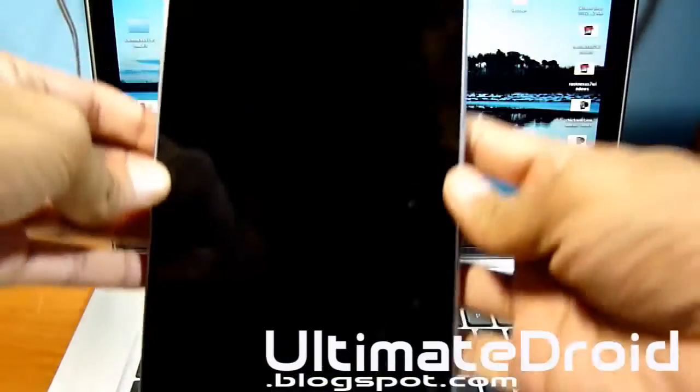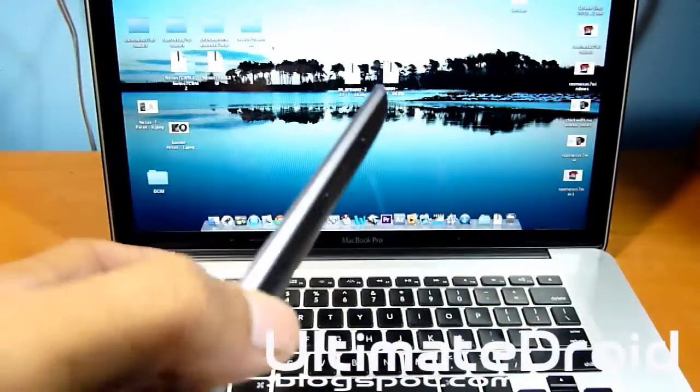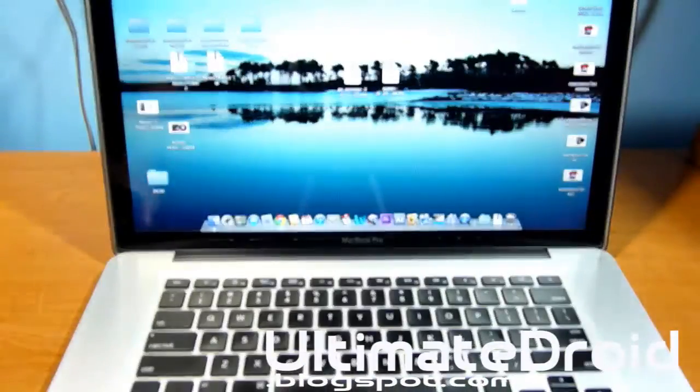What's up, analytics tech magnate here from ultimatejoinat.blogspot.com. I have the Nexus 7 and I'm going to be showing you how to install Paranoid Android on your Nexus 7.